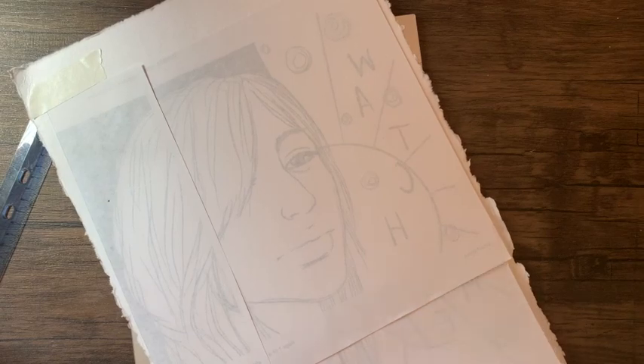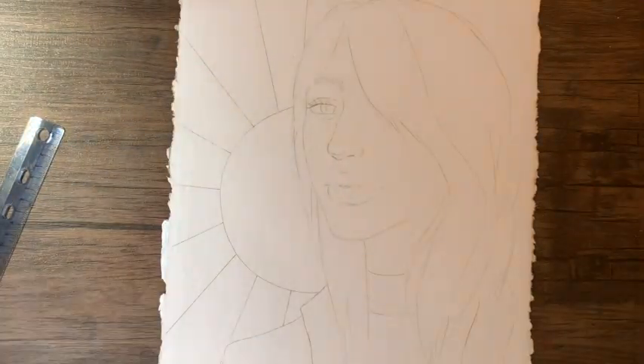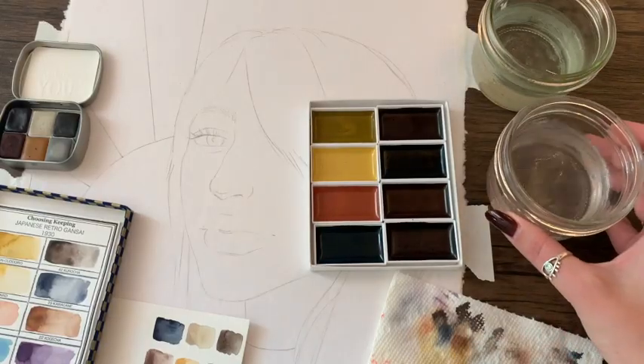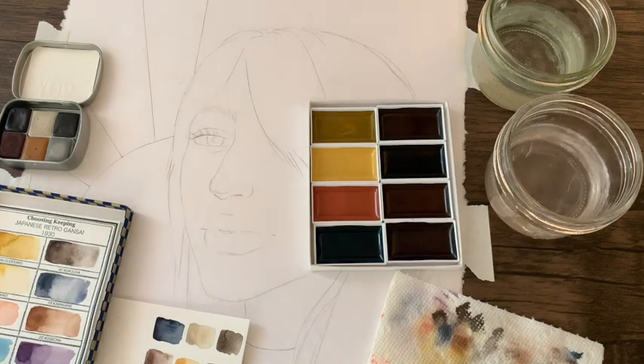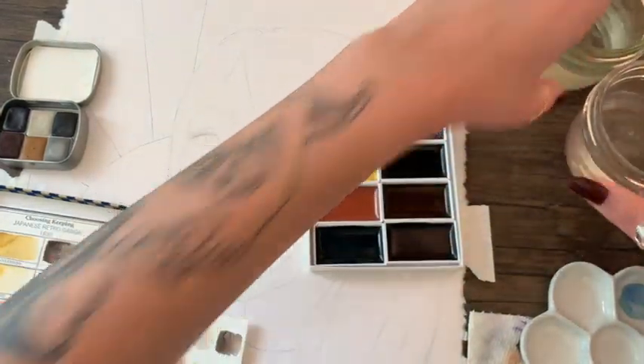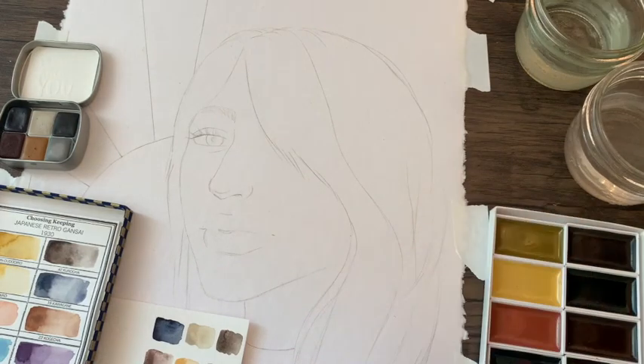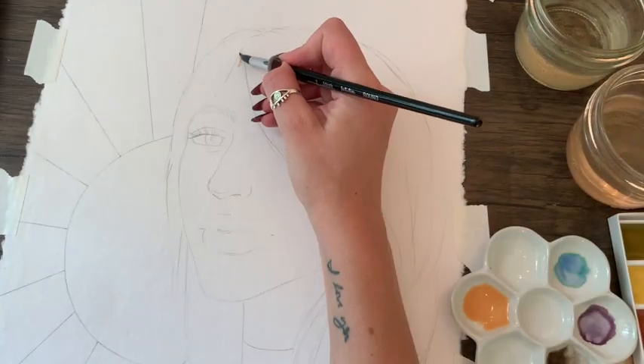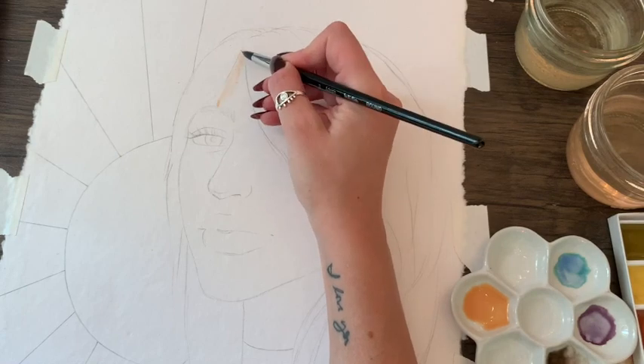The exact light board I got isn't on Amazon anymore, but there are others that are virtually the same. You can search 'tracing light board' or 'tracing light box' on Amazon and there are a bunch of options in different sizes and colors, a lot of them under $25. You just plug it in, turn on the power button, and for mine you can hold down the power button to adjust the brightness.